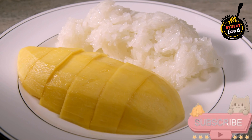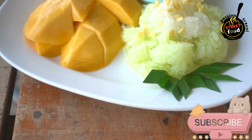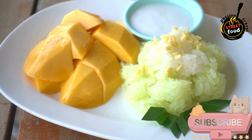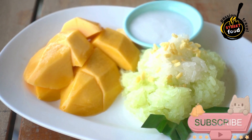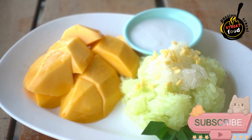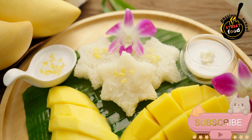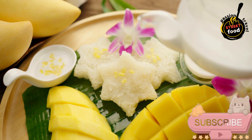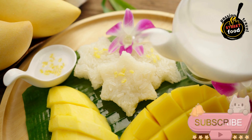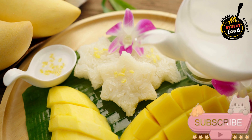Add vegetables and seasoning: add the mixed vegetables, eggplants if using, fish sauce, and brown sugar. Stir well and simmer for another 5–7 minutes, or until the vegetables are tender and the chicken is cooked through. Garnish and serve: remove from heat and sprinkle with fresh basil and cilantro leaves. Serve with lime wedges for an extra burst of freshness. Serve the curry hot over steamed jasmine rice. Enjoy this Thai green curry, packed with creamy coconut flavor and vibrant spices.